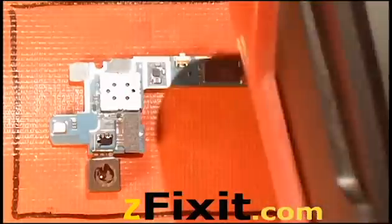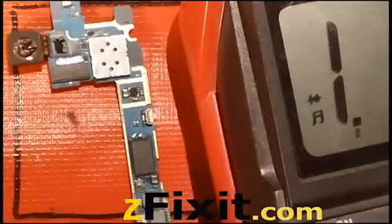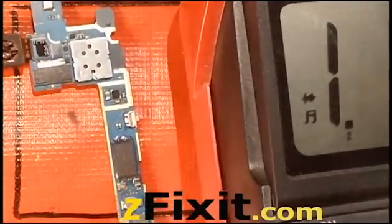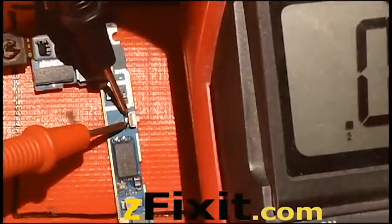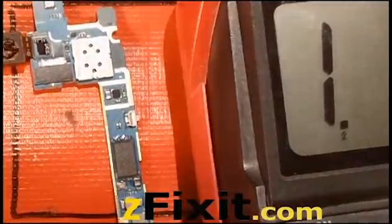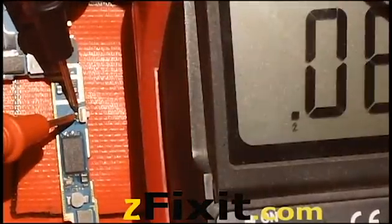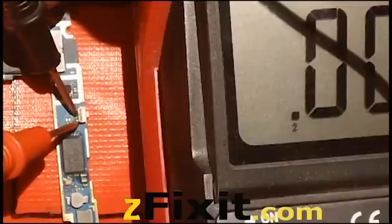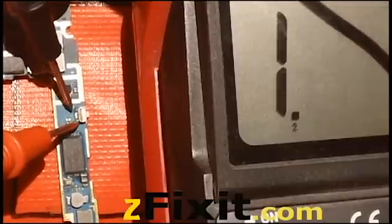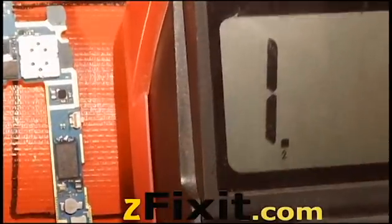The first step is to test to ensure that the power button is the issue. I'm just using a multimeter. You just need to check to make sure if there's a closed circuit versus an open circuit. That one should be open. The top is open and the bottom is always a closed circuit without the button being depressed.